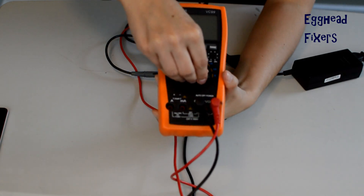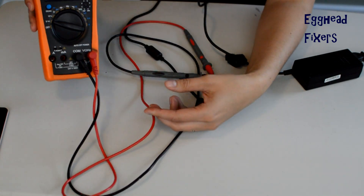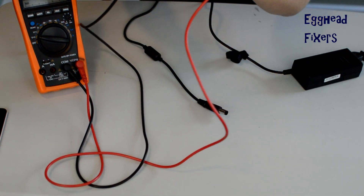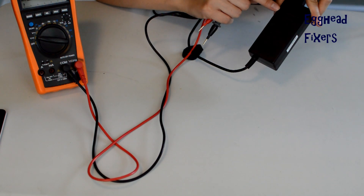First step in testing your charger: take your multimeter, look at the dial, and select this setting right here. You need your red and your black tester, you need your charger end plugged into the wall, and you need to take the block and look at what voltage it says it should be putting out.